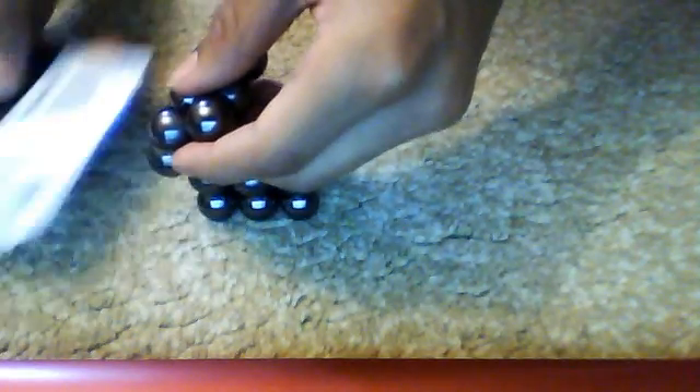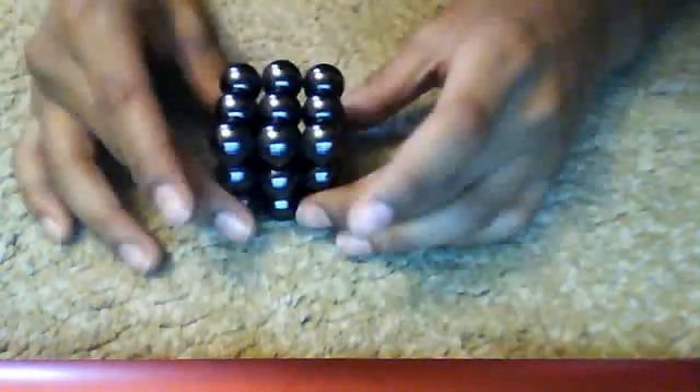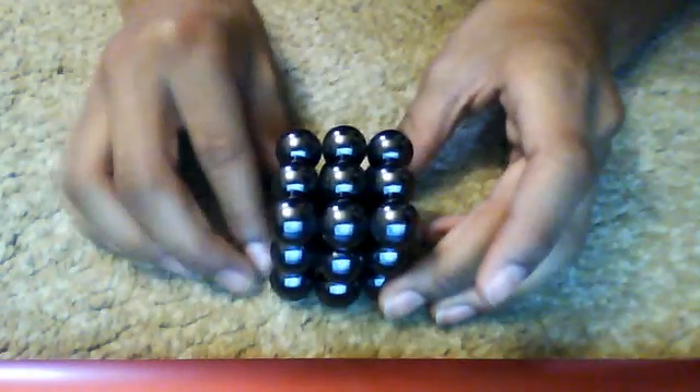Now you fold down like this. You don't fold over because that's going to be harder, so you're going to want to go like that. Put your card just so if you do it wrong you can take it out. And there you go, that's how you make a cube out of MegaNanoDots.